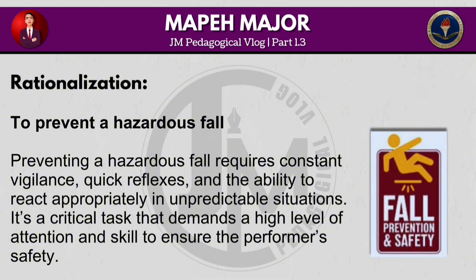Preventing a hazardous fall requires constant vigilance, quick reflexes and the ability to react appropriately in unpredictable situations. It's a critical task that demands a high level of attention and skill to ensure the performer's safety.